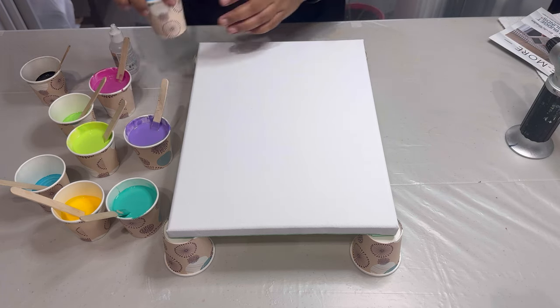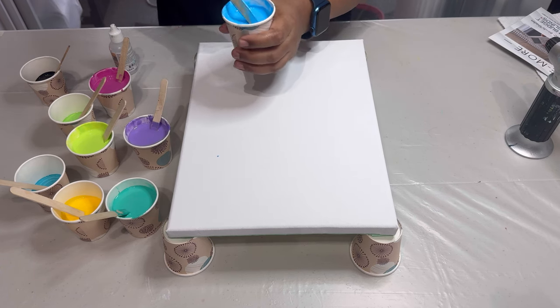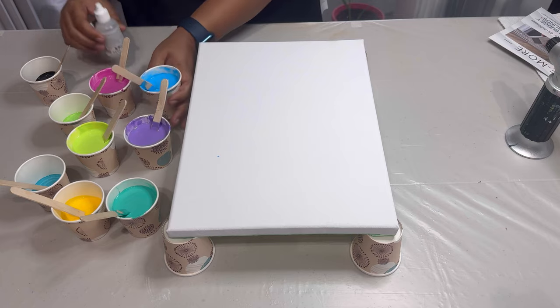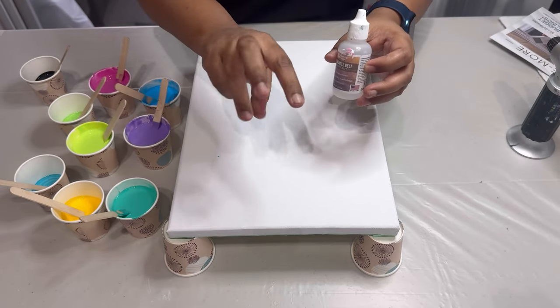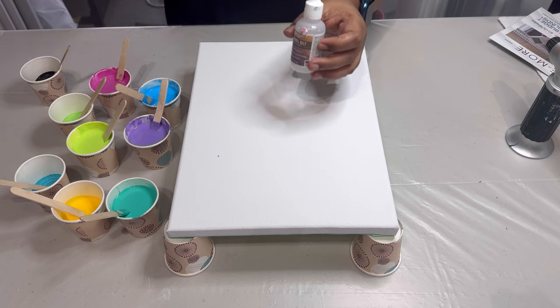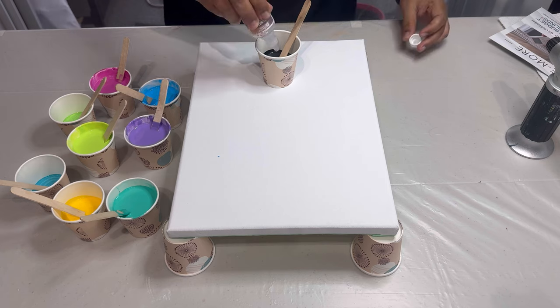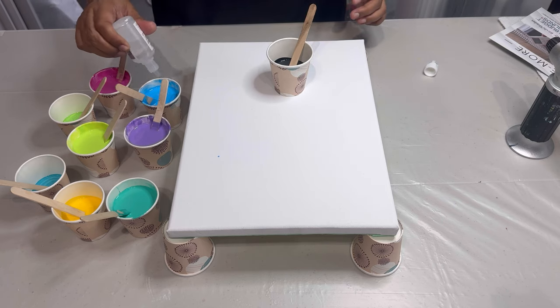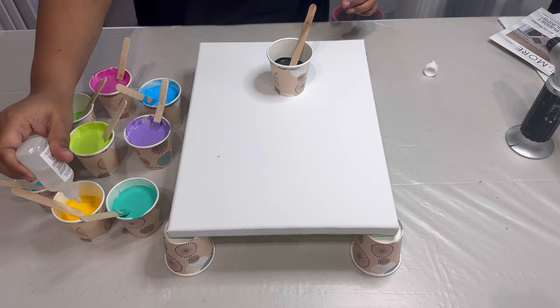First, I mixed my paints to the right consistency. Now I'll be adding two to three drops of silicone oil to each color and stir it just three or four times — you shouldn't mix it a lot. This oil helps create those beautiful popping cells. After layering the colors onto the canvas, I will be doing the swipe — where the magic will happen.